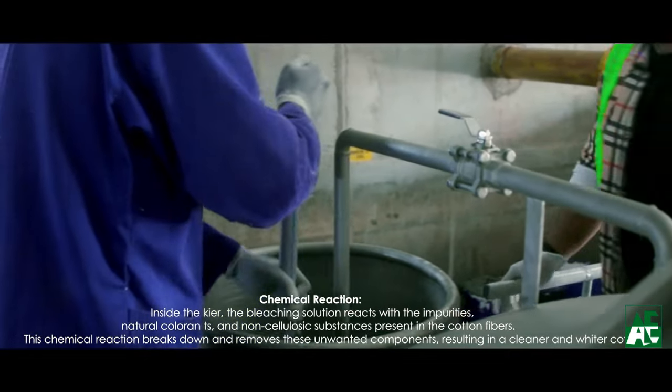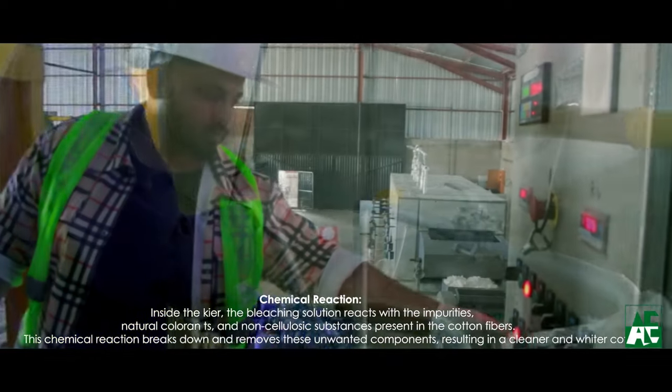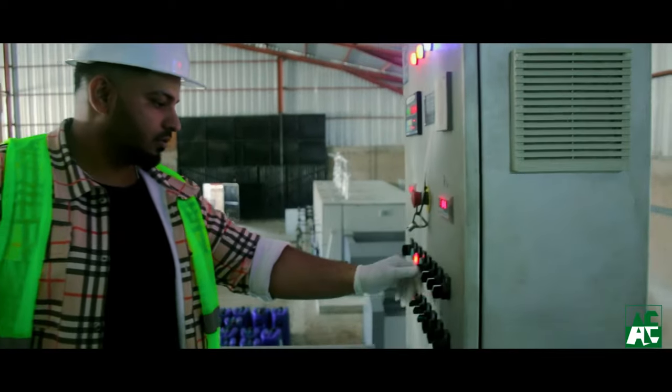The capacity of the bleaching tank varies based on the production requirement. The pre-cleaned cotton is treated by high-temperature, high-pressure technology, which dilutes the wax and delivers good quality absorbent cotton.